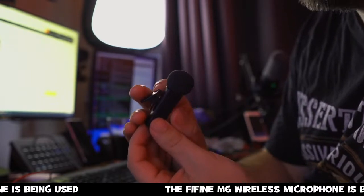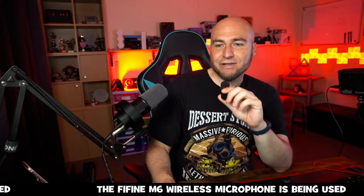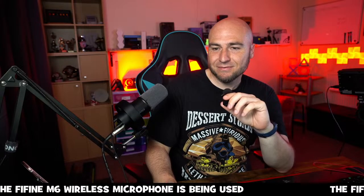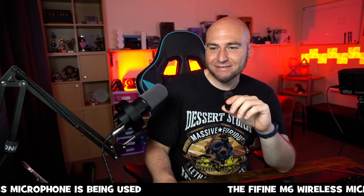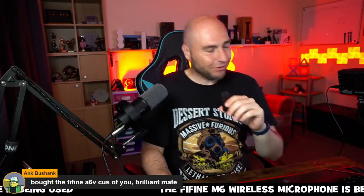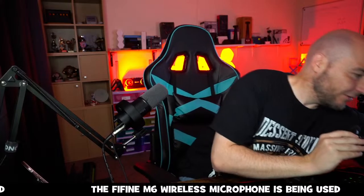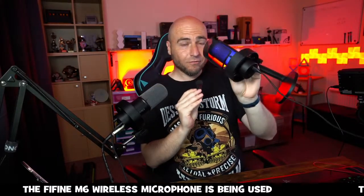The power button on the side also doubles up as a mute button — when you press it the light goes red, meaning you are muted. Someone in the chat mentioned they bought the Fine Fine A6V — thank you very much! I do have that one here and I will show it on stream today. It tends to go on offer as well and it's a very good microphone for how cheap it is — it's outstanding.